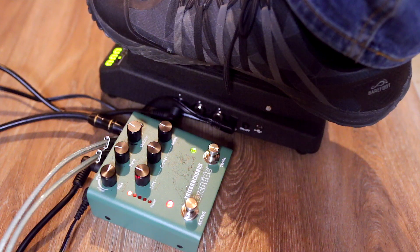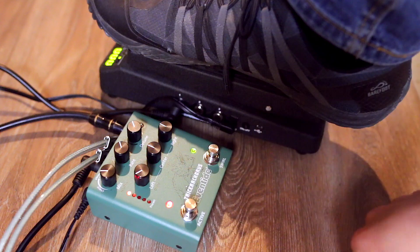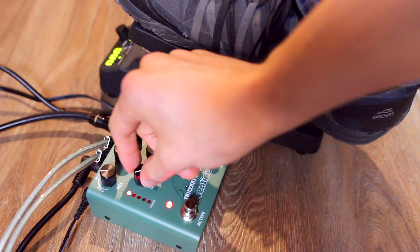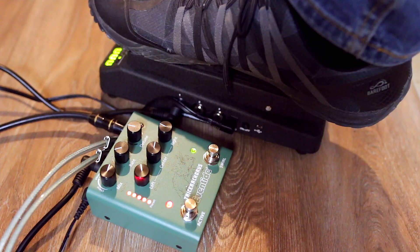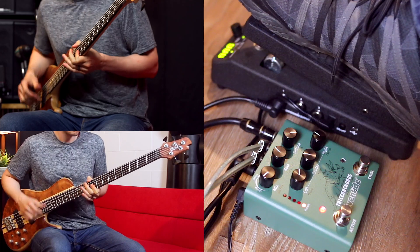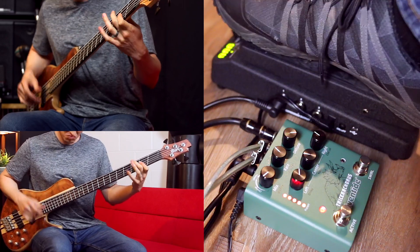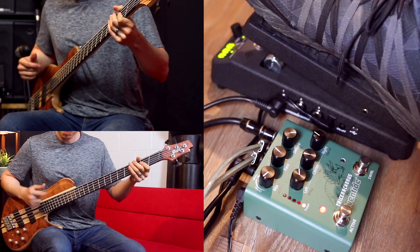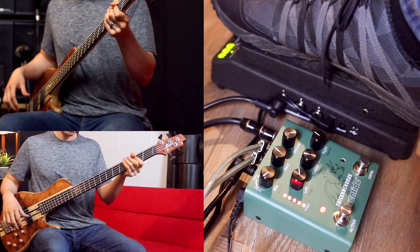An expression pedal can be used to sweep through any range of the 12 parameters in either direction. Simply set the starting point of your knobs, put the expression pedal in its heel position, set the ending point of your knobs, and put the expression pedal in toe position.